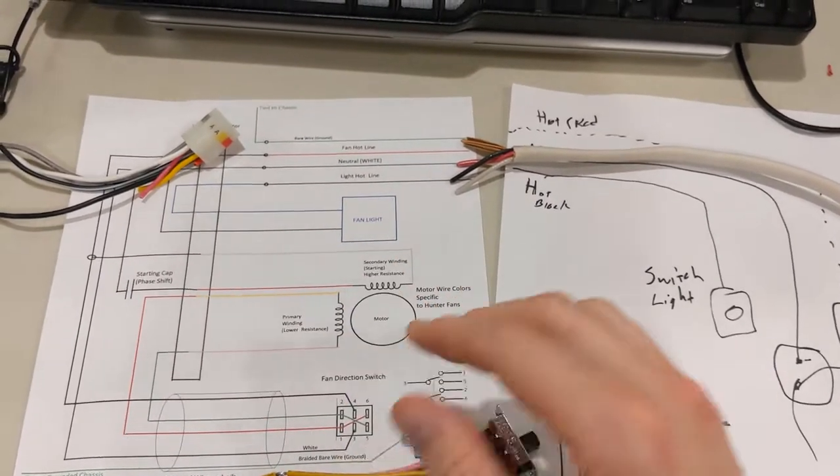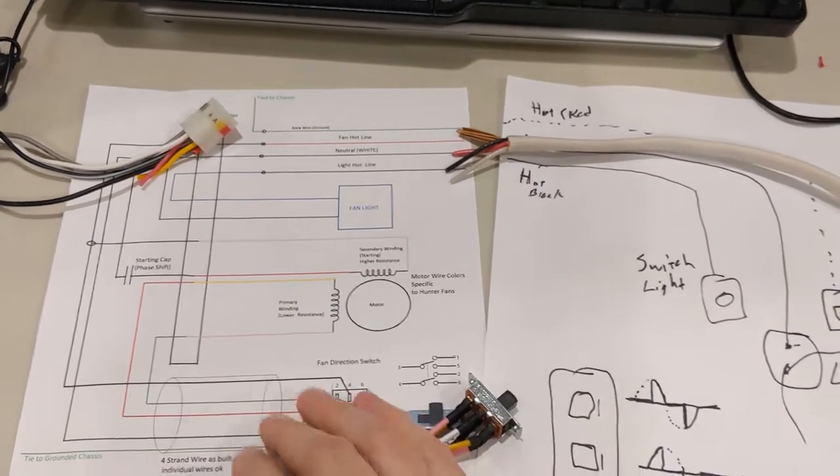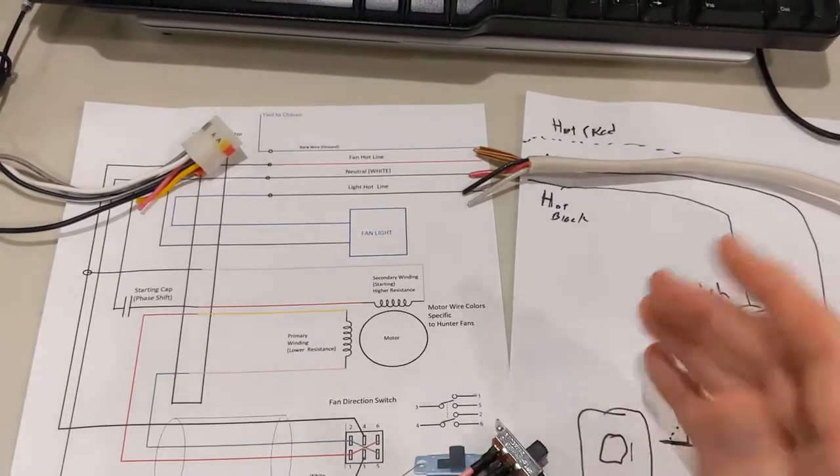In my system, 2 amps is what it is. I have 22 AWG wire, which meets the requirement for the transient stuff. This is something you're going to have to know for your particular fan.